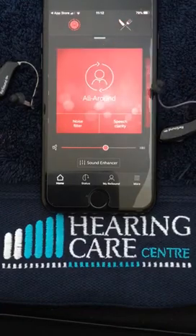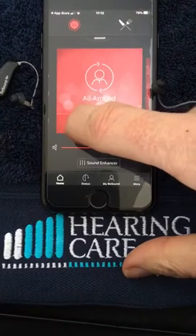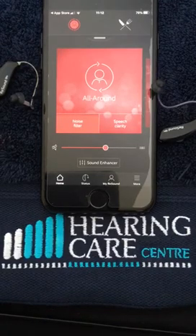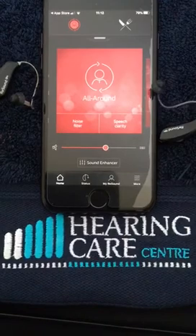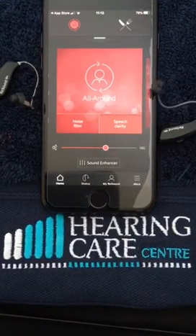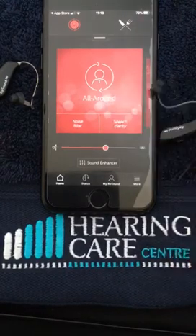Our default setting is the All Around. You'll notice we've got a noise filter button — if we click on that it will turn red and reduce background noise and unwanted noise in noisy situations. To remove it we simply click it again. Speech Clarity enhances speech and directionality, again useful in noisy environments. To remove it, simply click on it.